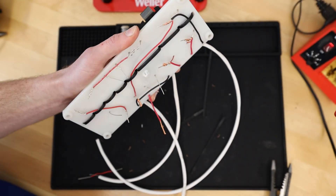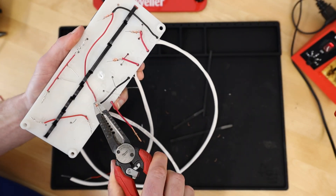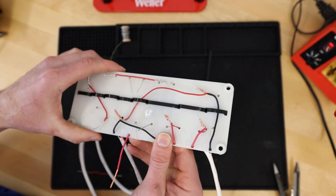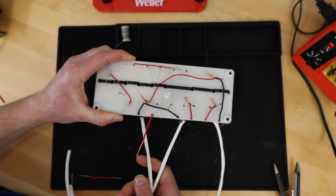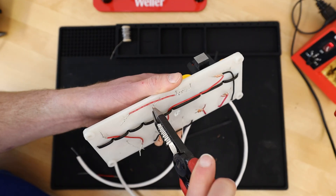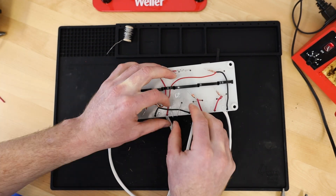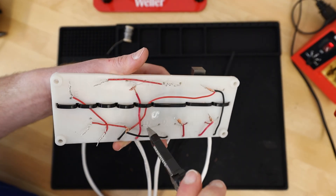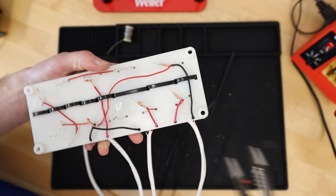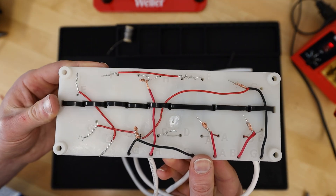They do note you can swap out crossover components as you desire — that's the great part about DIY kits, you can spend as little or as much as you want. At this point just start looking things over, making sure you have all the A's to A's joined and B's to B's. It should be simple but you want to confirm everything is correct before laying down solder and making permanent connections. Now I have everything nice and tight, with solid physical connections between all of these — ready to solder.